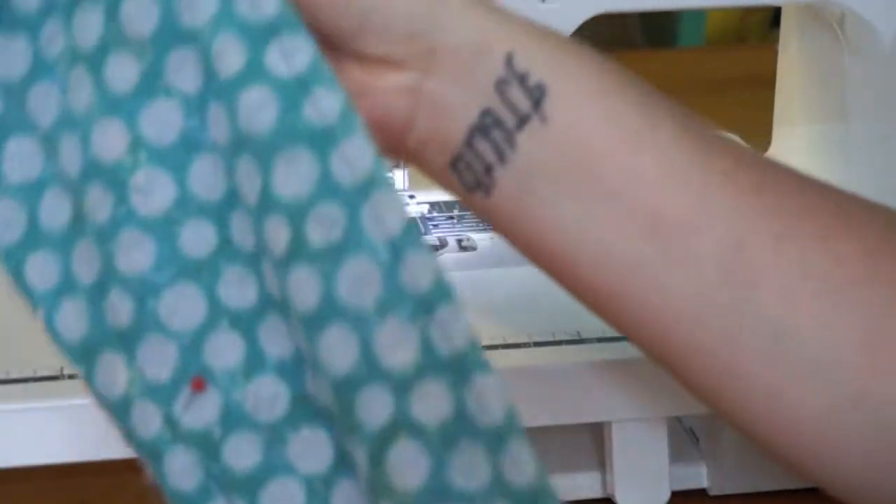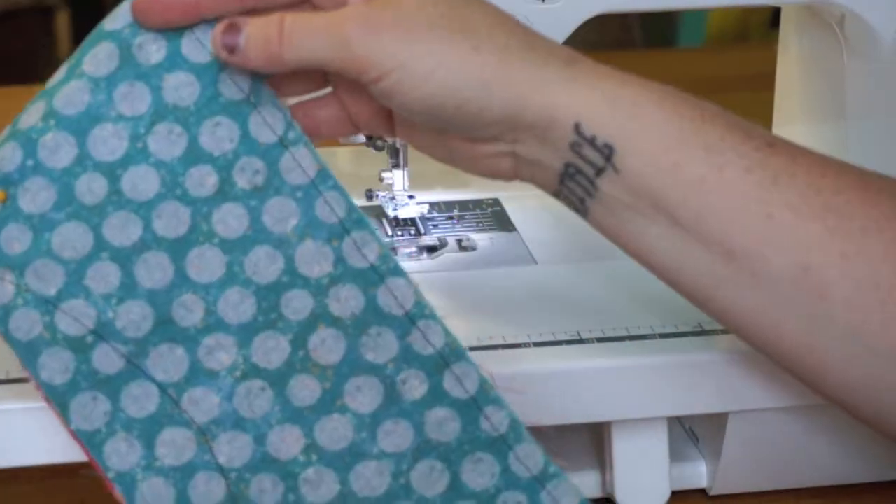That's a nice straight line for you. There you go. Enjoy.